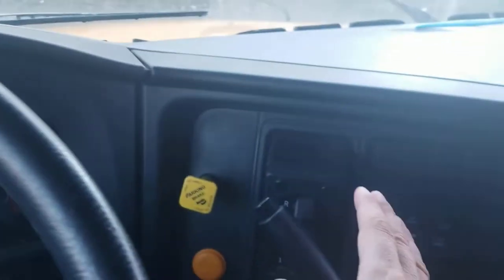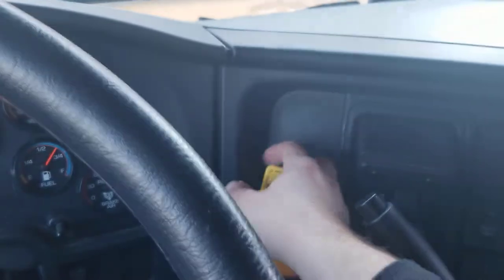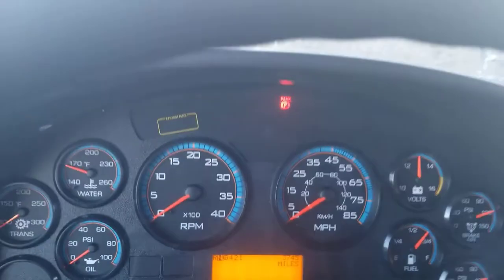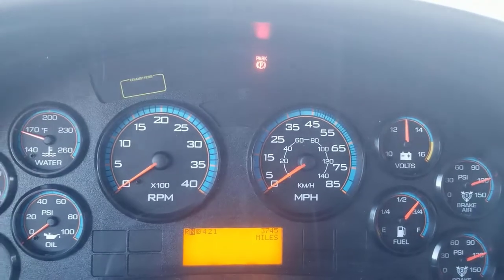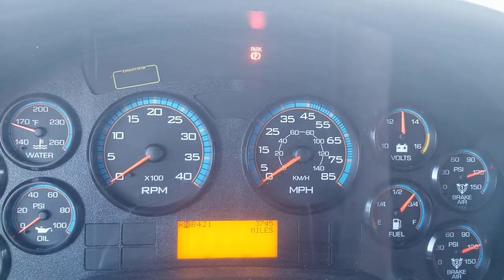The bus needs to be in neutral, the parking brake needs to be applied, and the ABS light and the other warning lights need to go out. Now you're going to go ahead and start the bus.